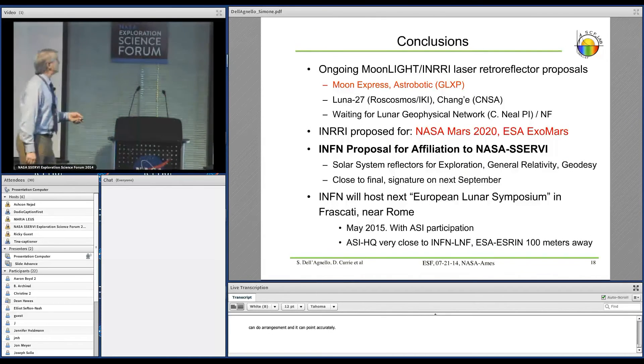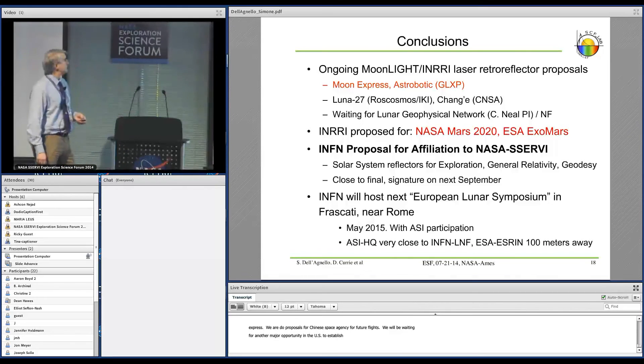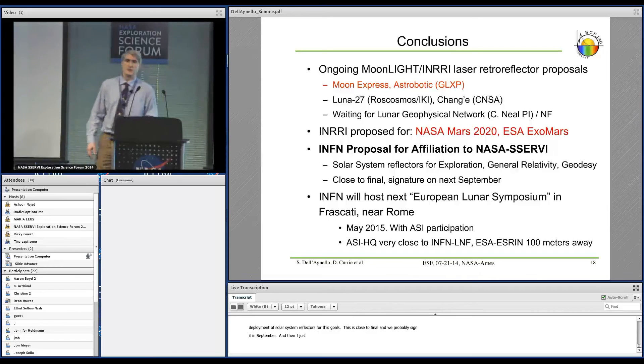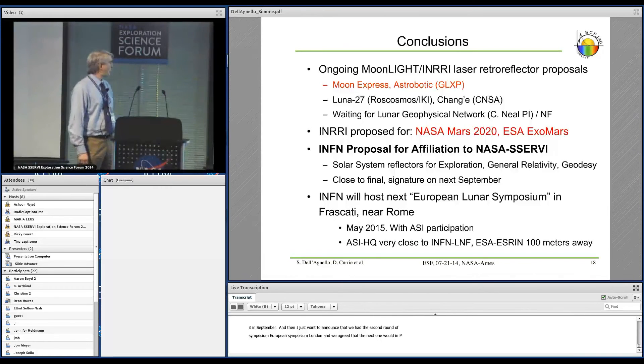In conclusion, we have several proposals going on. For GLXP, the main one is Moon Express. We are doing proposals to Roscosmos and to the Chinese Space Agency for Chang'e future flights. We will be waiting for a major US opportunity to establish a lunar geophysical network. We have proposed this for Mars rovers, and we are working on a proposal of affiliation of our institute to NASA, in which a large part of the work is devoted to the design, construction, and deployment of solar system reflectors — this is close to final and we will likely sign it in September. We also announce the third European Lunar Symposium will be held in Frascati, Italy, near Rome, in May 2015.